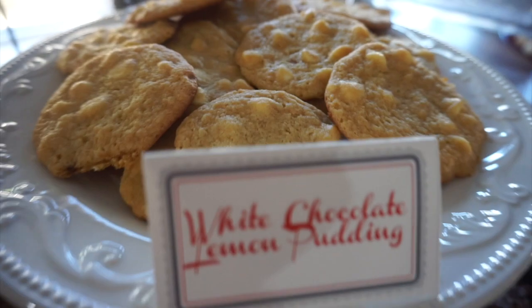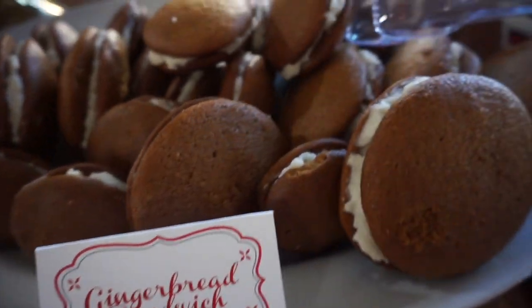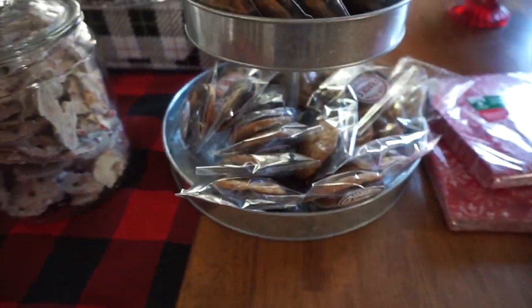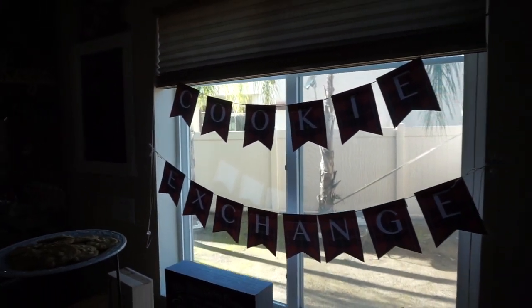Here are some of the cookies that were baked at the exchange. We have a little bit of everything — hot cocoa, white chocolate macadamia, my gingerbreads, pretzels, brownies. There were so many! Shout out to the host — this is her seventh annual cookie exchange party.